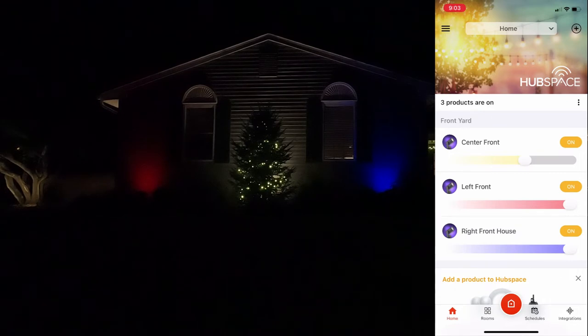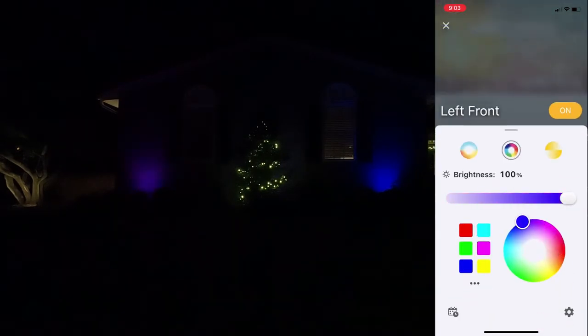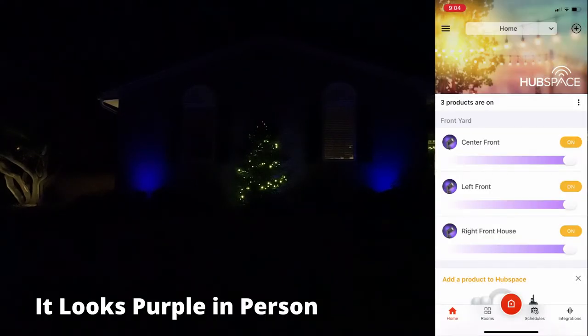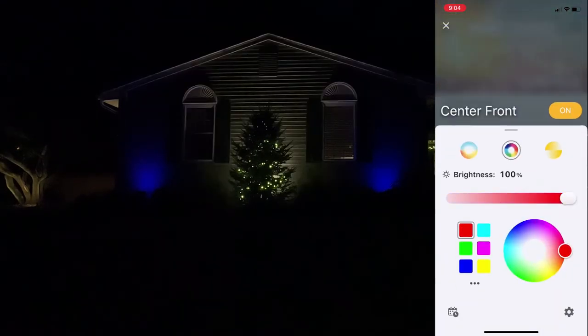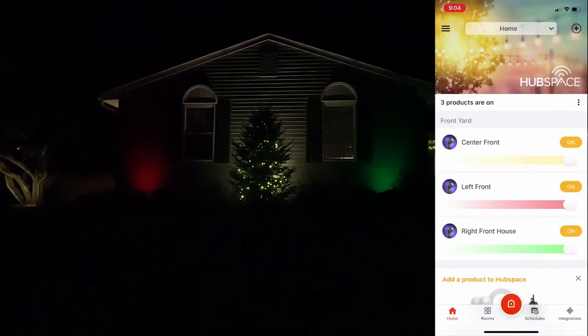If I want to do a purple theme for a scary Halloween look, I can easily change the center to a purple color — just go right into the app and change it. It comes up a bit blue on camera but in person it looks purple. If you wanted to do a Christmas theme, we can do red, white in the middle, and green on the right — there we go, a nice Christmas theme with red, white, and green. It's very versatile, this Bluetooth system, and as you can see it changes very quickly, which is awesome.